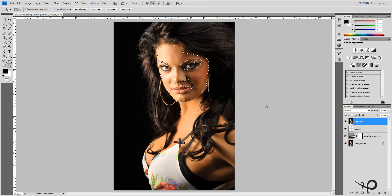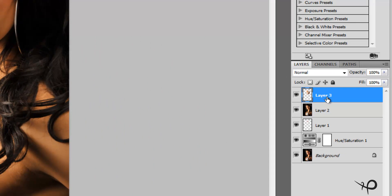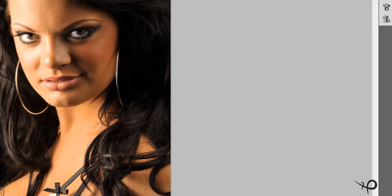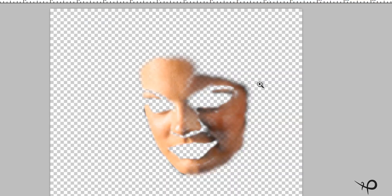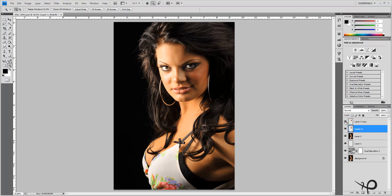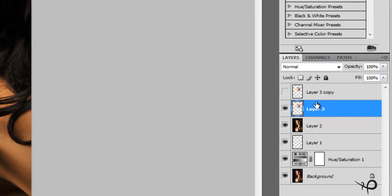Ctrl+J on your keyboard will create a brand new layer of just our selection. We actually want two of those, so hit Ctrl+J one more time — we now have two layers that just show our model's face. If you view that layer alone, all you have is just Jerrica's skin.